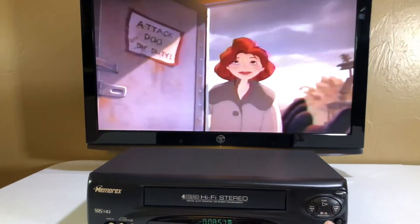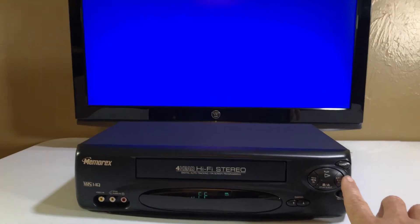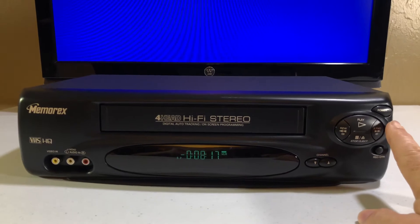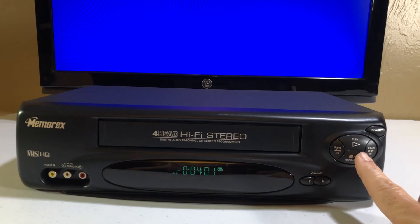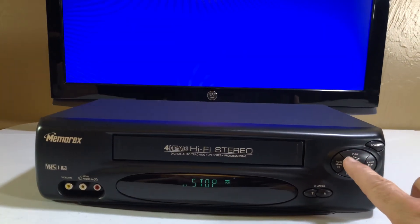Let's hit stop again and do a fast forward. I don't know if it does a high-speed fast forward or not — I've seen some that do, some that don't. It's going pretty fast. Let's hit stop and make sure it does indeed play.